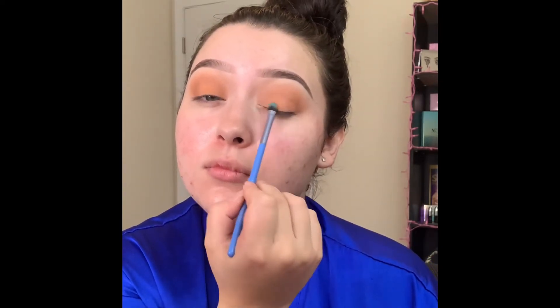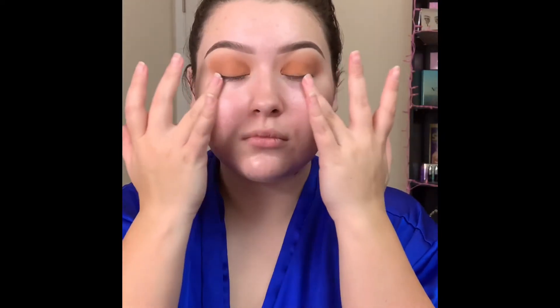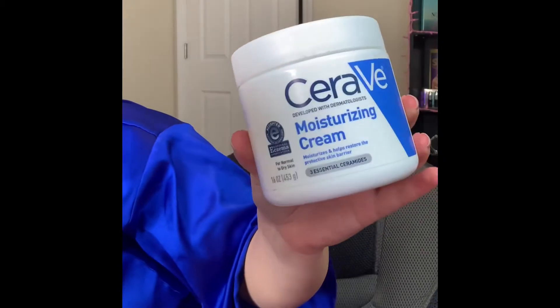Moving on to skin, I am picking up the Farmacy Cheer Up brightening under eye cream and just applying that under my eyes. This gives so much hydration to the skin — I'm absolutely loving this product. Next I'm going in with the Cerave moisturizing cream and just applying a thin layer all over my face.